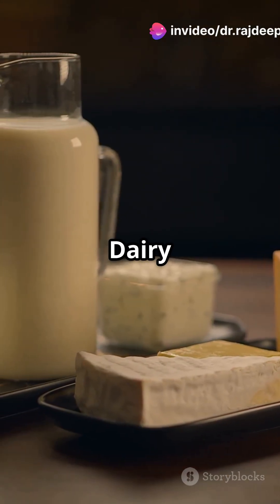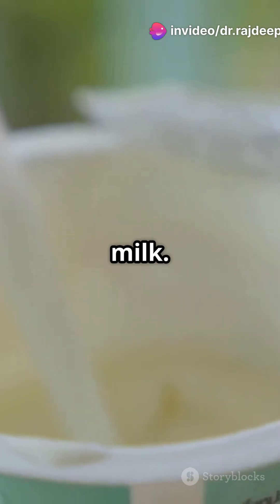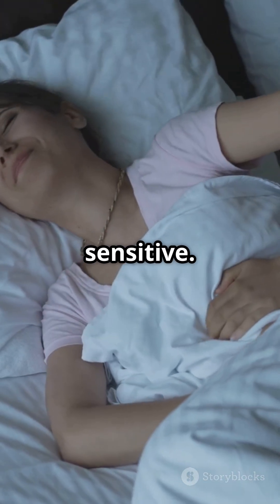Number 6: Skip dairy combos. Avoid mixing mangoes with dairy like curd or milk. It may ferment and upset your stomach, especially if you are sensitive.